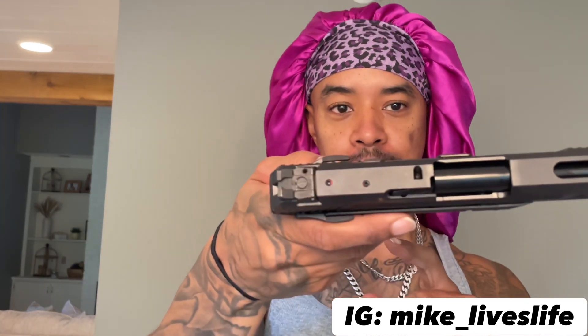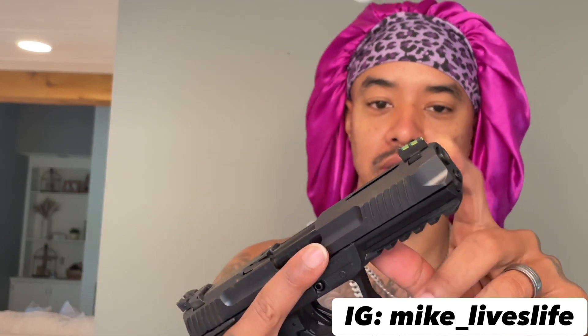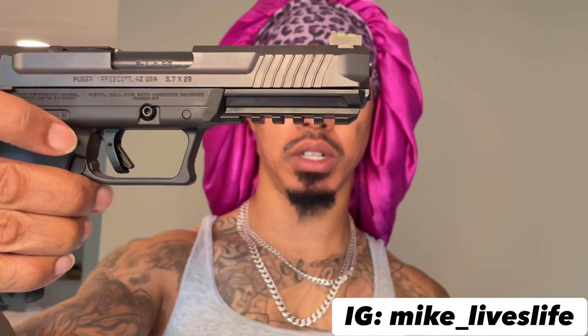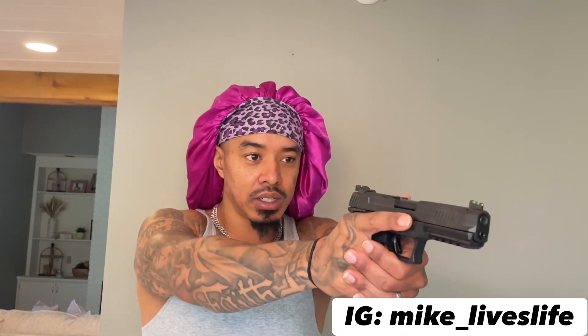The only thing this doesn't have is it's not optic-ready, so no optic sight cut. But we do have a fiber optic front sight on there, which is nice. There is a rail where you could put a full-size light on there — something I might put on here just because I like to dress up my guns.